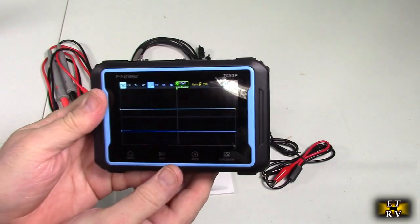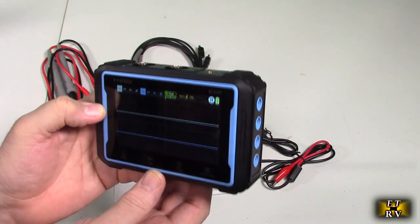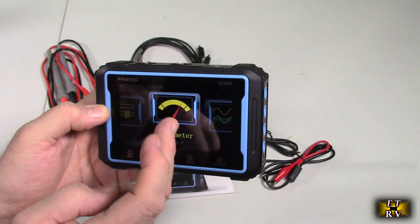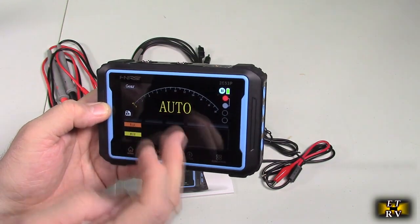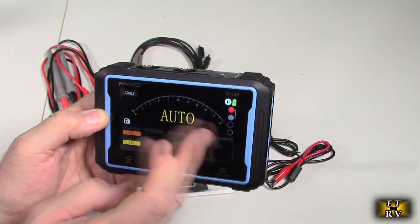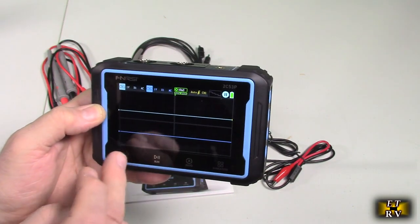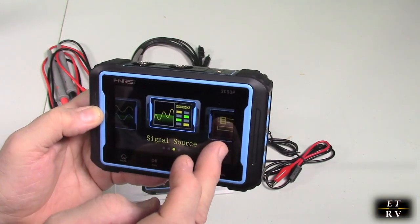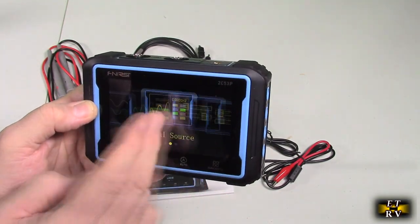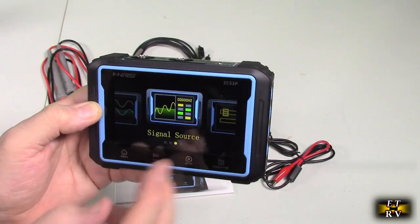Look at the size of this — nice and small with a full touchscreen. In the menu you can see oscilloscope, multimeter, and settings. You also have signal generation and signal source. You can basically do a lot with this thing using that menu.